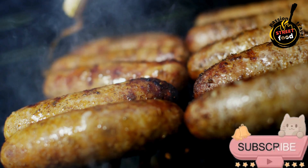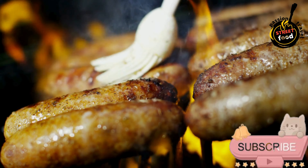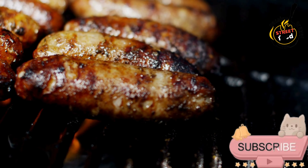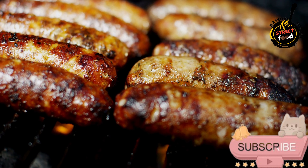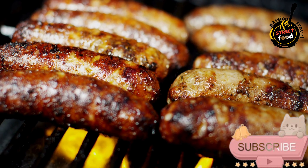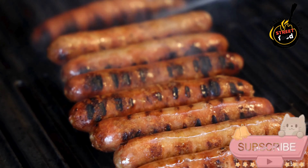Stuff the sausages (optional): if making links, fit a sausage stuffer with soaked hog casings. Slide the casing onto the stuffer and tie a knot at the end. Fill the casing with the sausage mixture, being careful not to overfill. Twist sausages into links about 6 to 8 inches long and tie off the ends. Chill: place the sausages, whether stuffed or patties, on a baking sheet and refrigerate for at least 30 minutes — this helps them hold their shape when cooking.